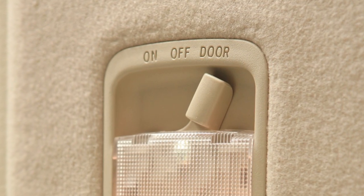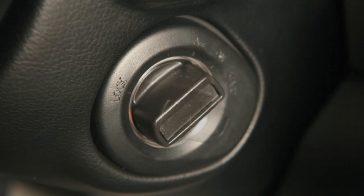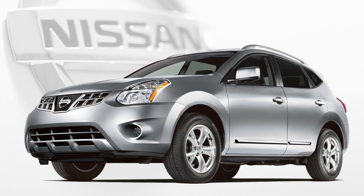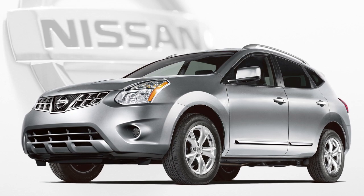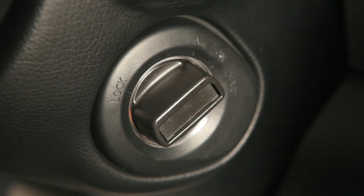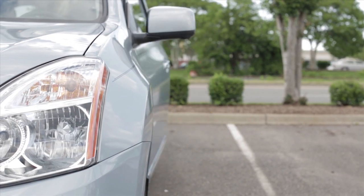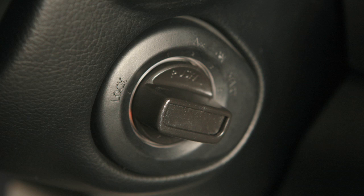In the door position, lights will stay on for a period of time after the ignition switch is placed in the lock position, when doors are unlocked from outside the vehicle, when any door is opened with the ignition switch in the ACC or on position, or when any door is opened and closed with the ignition switch in the lock position.